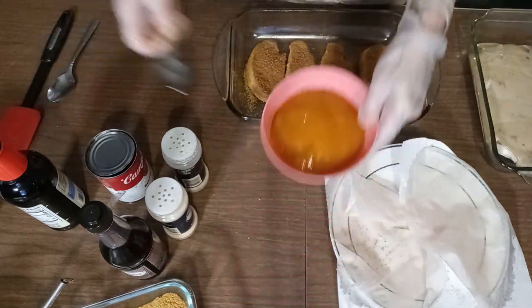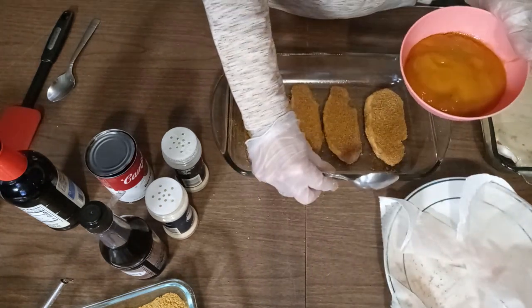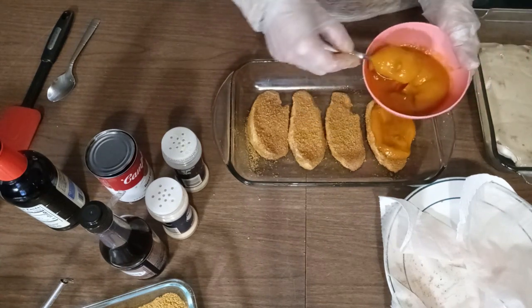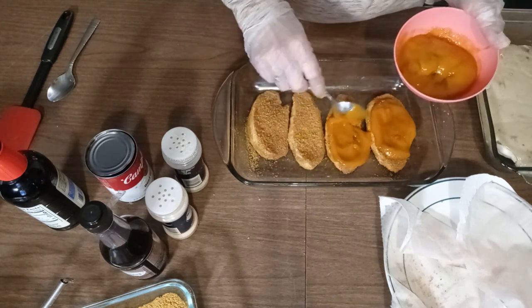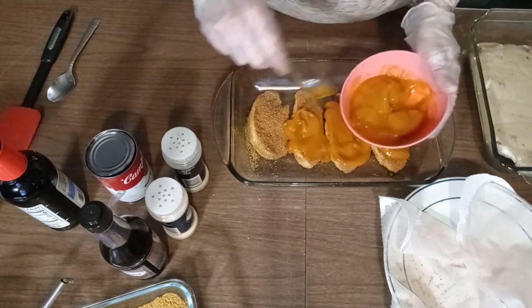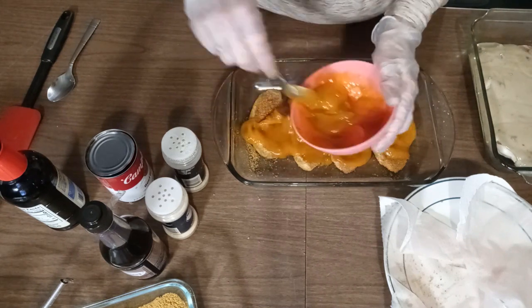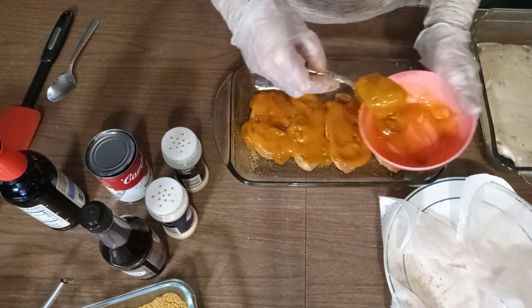Now I'm gonna spill in some of the golden mushroom soup on there. That's looking really good — this is my favorite one, I love these.